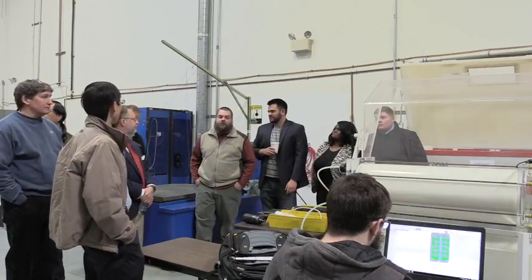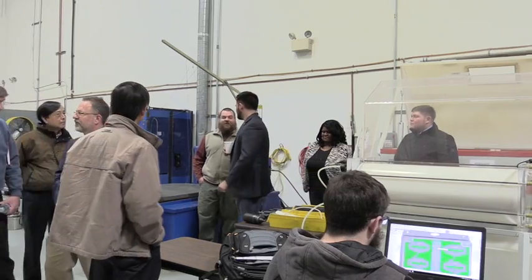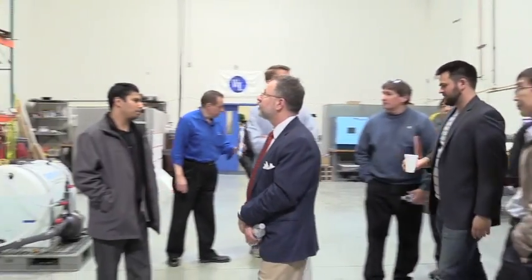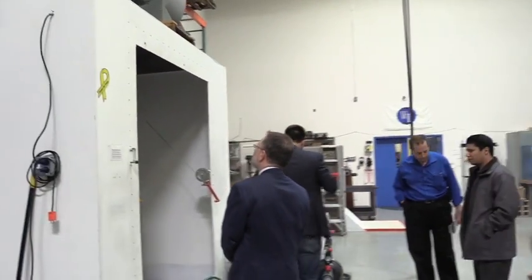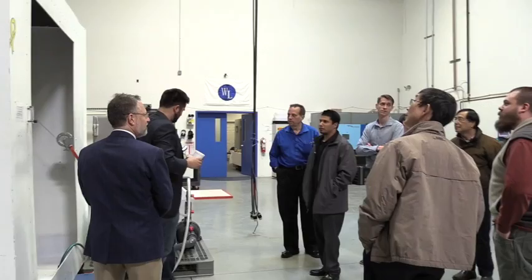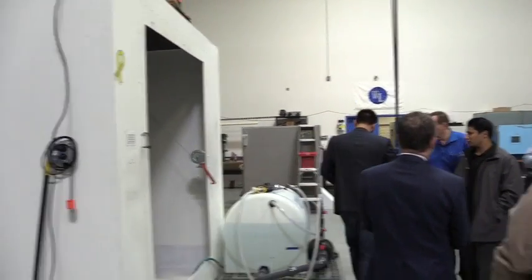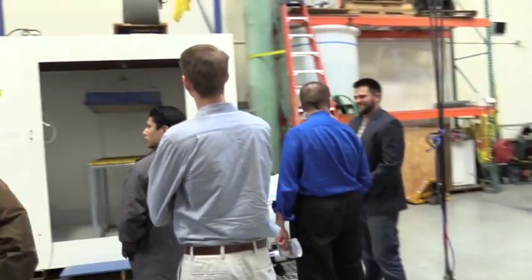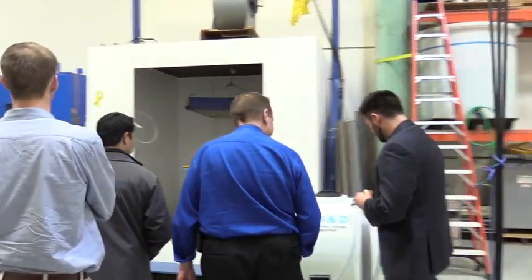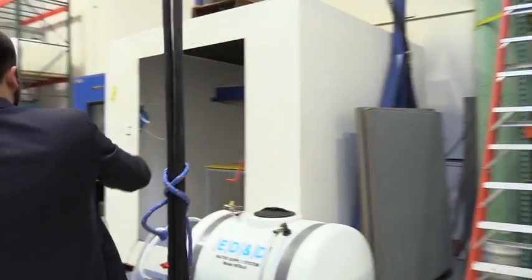As we do the IPX testing — 12.5 liters per minute on the spray. And over here is a previous RF test chamber. It was actually designed and built to test RF susceptibility for a submarine door. When they took the door back, they didn't want the chamber, so we repurposed it. We do indoor rain and blowing rain, and also IP — ingress protection — water testing.